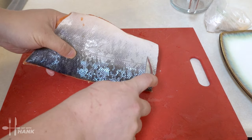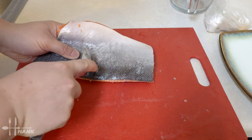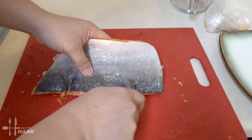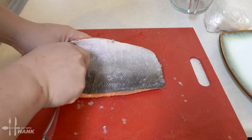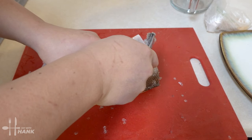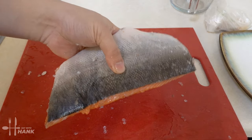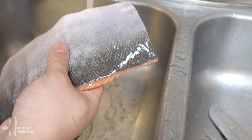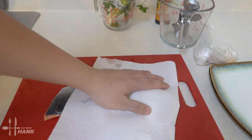The first thing we're gonna do is remove the scales. You can use a spoon or a fork. You can remove all the scales from the skin, or you can fillet out the skin, but I prefer keeping the skin just because it has a lot of omega-3s in it. I'm just gonna give it a quick rinse. Okay, it's looking good, and now we're gonna put it back on the cutting board and remove any extra moisture.